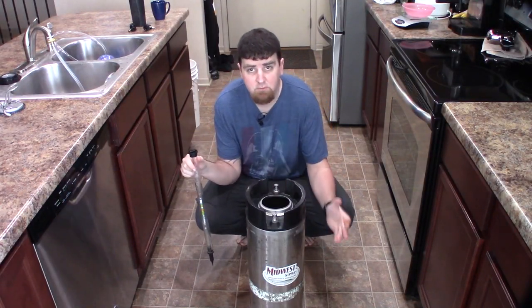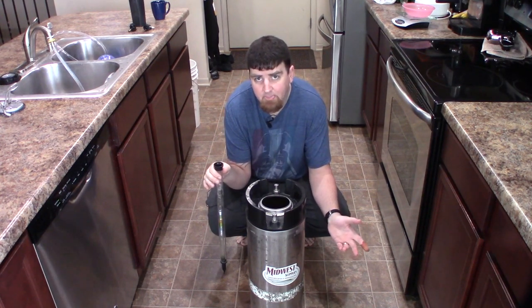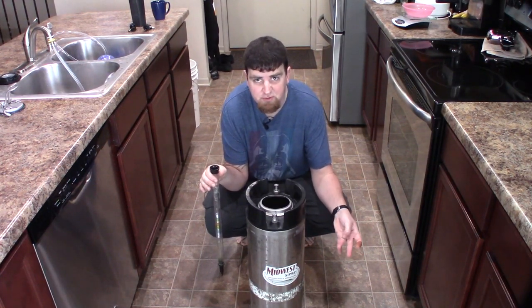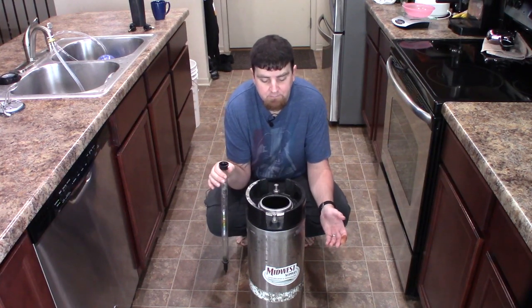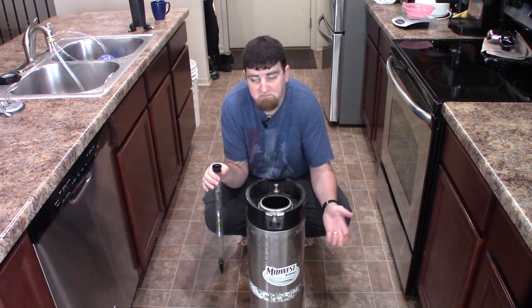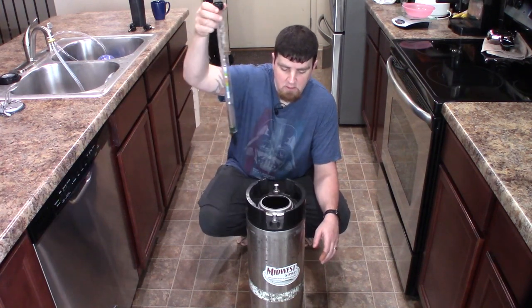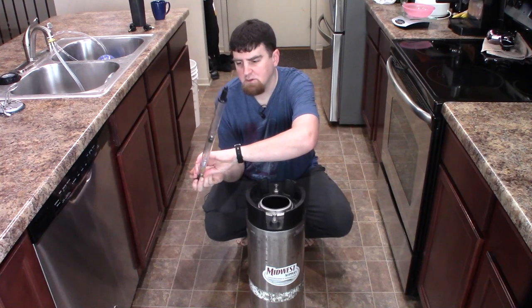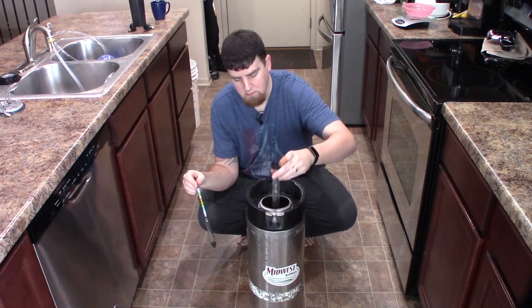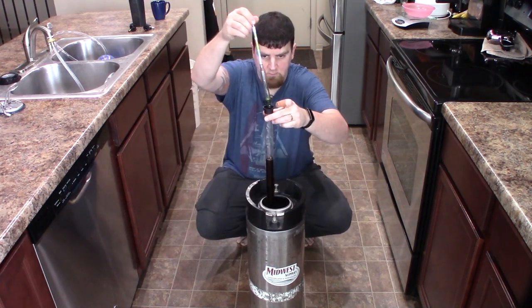Okay, we got done transferring from the secondary carboy into our keg. You'll notice I left a pretty decent amount in the carboy — that's because I brewed closer to five and a half gallons rather than five, so I could fill my keg and leave that last bit that has the most yeast and sediment in the carboy and throw it out. Let's go ahead and take our gravity reading with our thief and hydrometer, both already cleaned and sterilized.